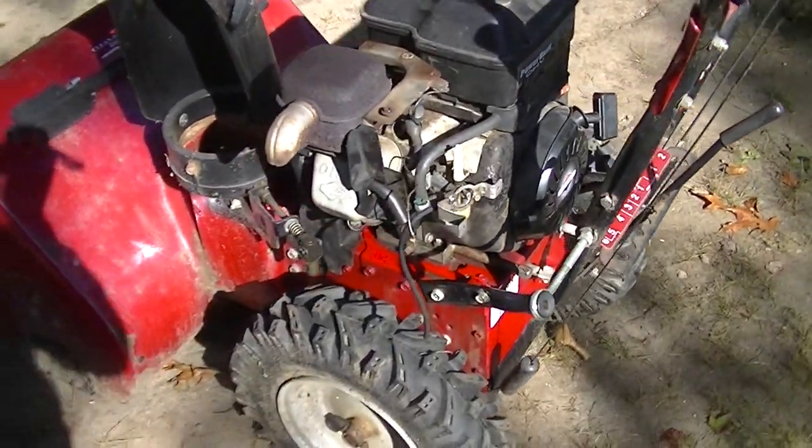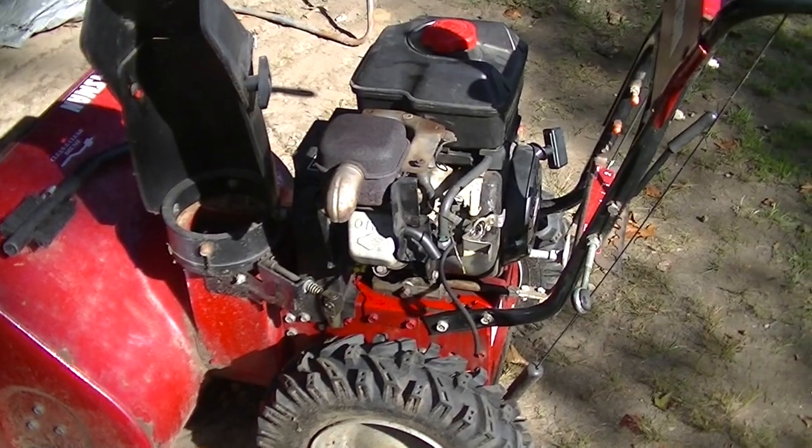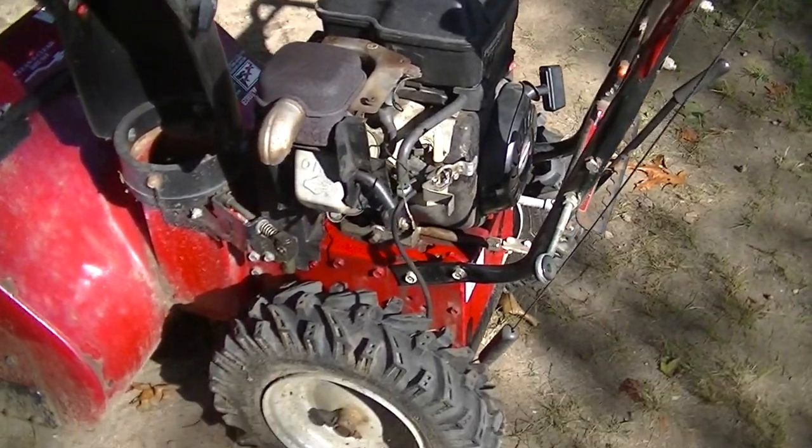The carburetor still needs a clean, but there's no noise from the head anymore, so that's good. That seems strong. I'm going to pop off the carburetor and give it another clean.